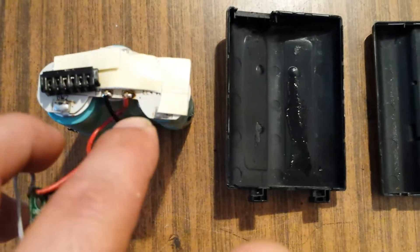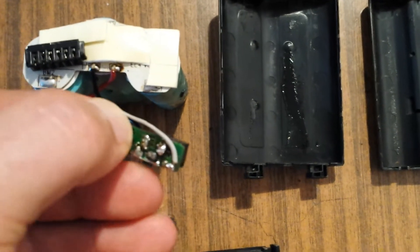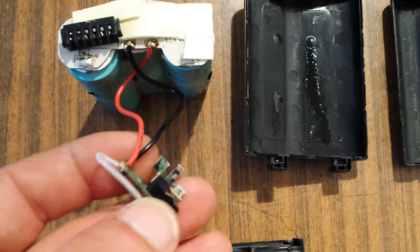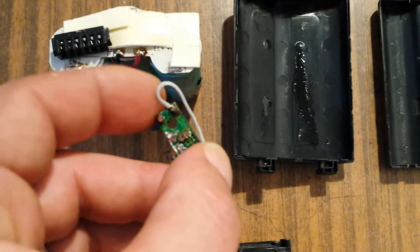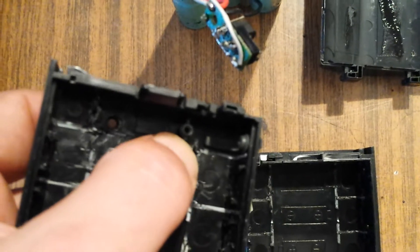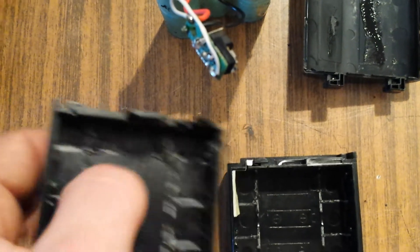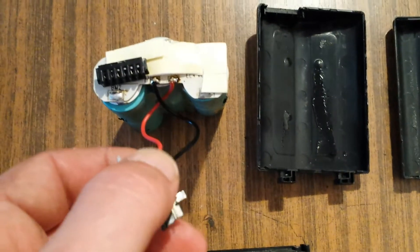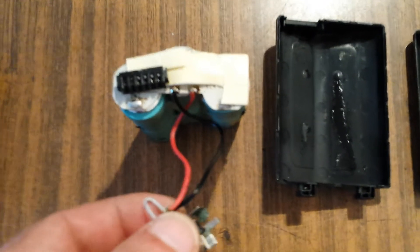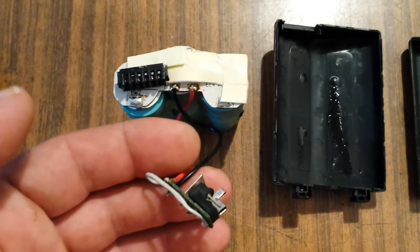I've extracted the lithium-ion pack and I have already made the joints — plus and minus — and it goes to the plus and minus connector of the charging pack. I have been cutting this PC board so that I can use one screw to hold it in place, and the other part of the board I removed because we don't need it anymore.